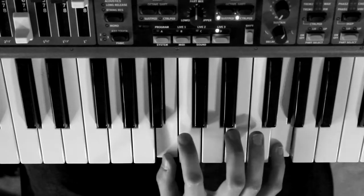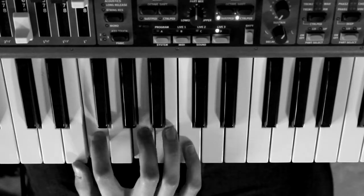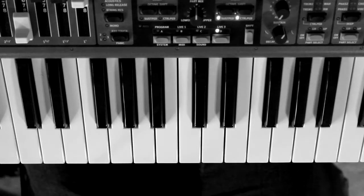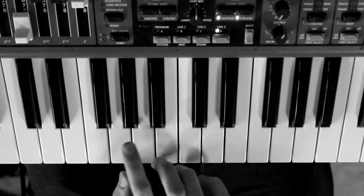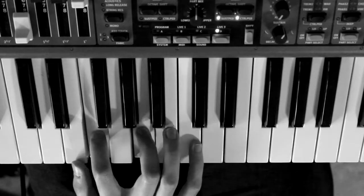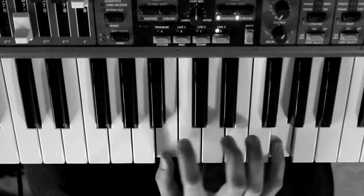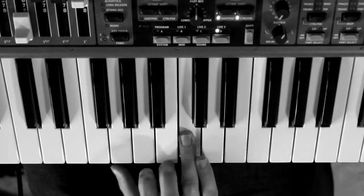The notes are: C and E, B and G, A and C, G and E, F and A, E and C, and then B, A, B, C. The first four of these are played legato. Then there's a slight skip before the other two. So altogether the first section is — and that repeats.